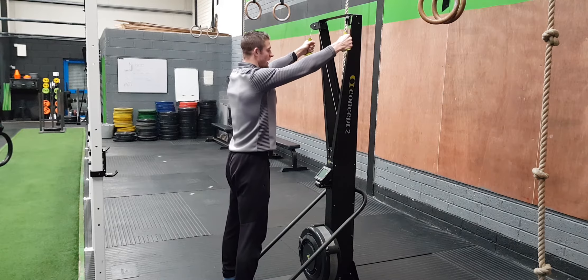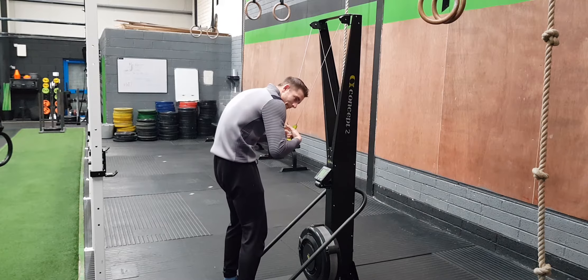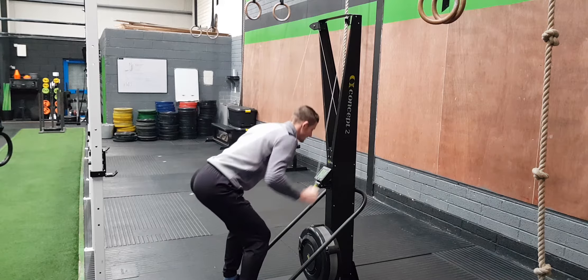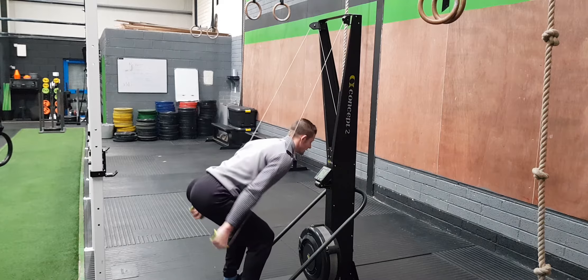When you start your ski, you want to keep a strong midline — the core needs to be tense so we're not bending into flexion and losing tension. We want the hips back and pull past our hips, using our body weight to pull down the handles.